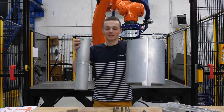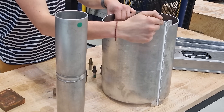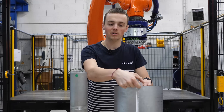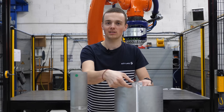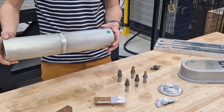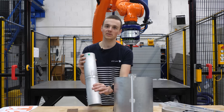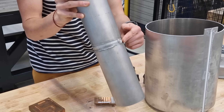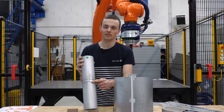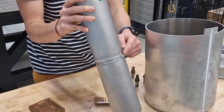Here we have a longitudinal weld done with the standard tool. It is possible because we can take out this piece of material after welding and remove the exit hole. In this other case, we cannot isolate the exit hole — we have two pipes welded together. This orbital weld has no room for removing the exit hole as we did here. So in this case, we need to fill the exit hole with the retractable pin tool.